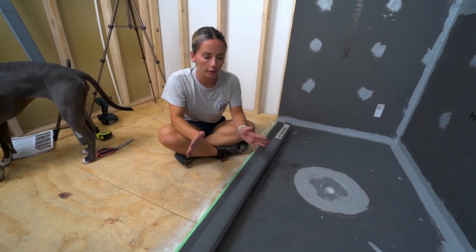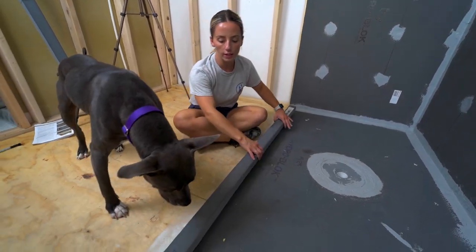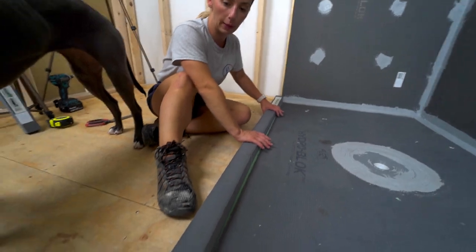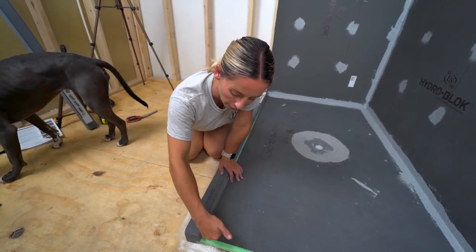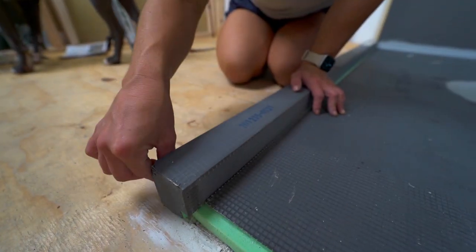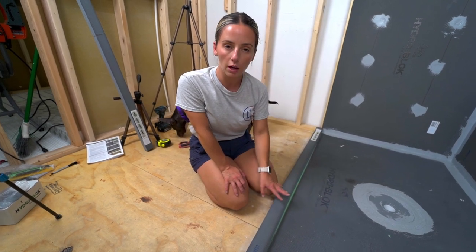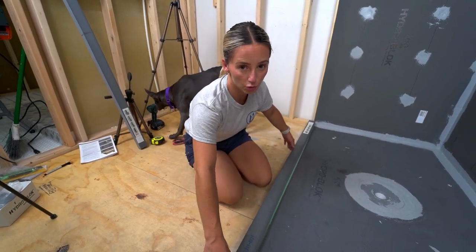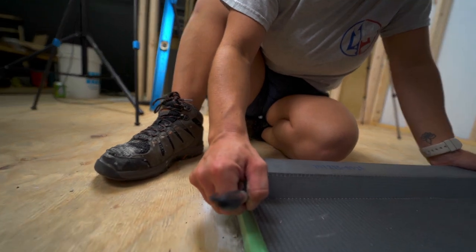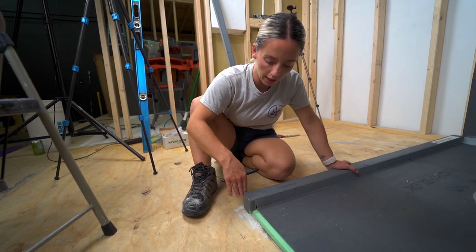This is an outside corner shower requiring a curb on two sides. Use one full curb for the long side, cutting it right before the channel so the second curb can sit flush and meet it at the corner. For a standard three-wall shower with just one curb, HydroBlock recommends leaving an eighth inch gap on either side. Mark and cut both curbs — they can be cut on a chop saw, circular saw, or hacksaw.